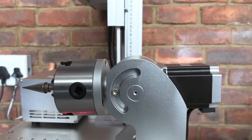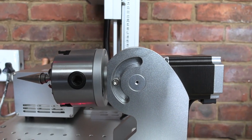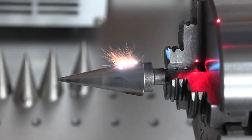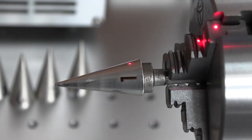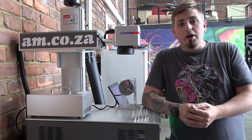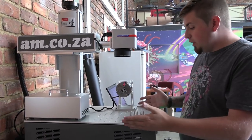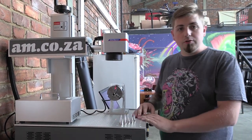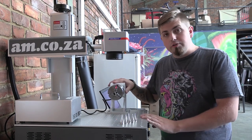This machine can also come with the rotary device as an optional extra from the standard machine itself. This new machine does make my life easier when engraving — all of it being in one area instead of having it separated, the bed having all the holes to make your jigs, and this rotary device which is so simple to use.